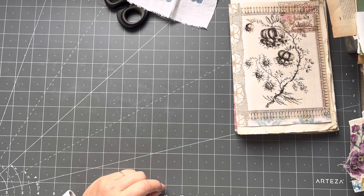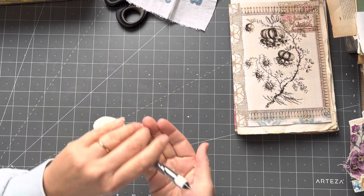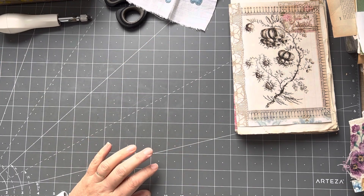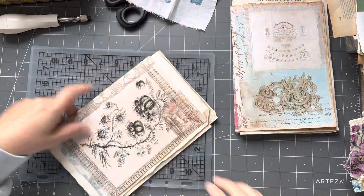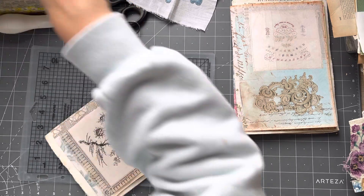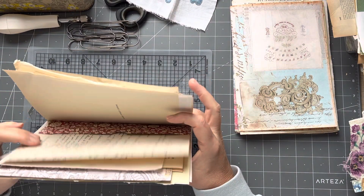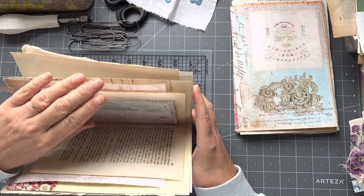I'm going to pull out my bookbinding box — I find it very handy to keep everything in. I've got a Japanese screw punch; I quite like this for doing the holes. Sometimes when it's really thick I also need to pull out the book awl and finish off the holes. I like the big long paper clips because they catch any pages that are shorter — if we don't have all our pages the same height, we need a paper clip that's going to catch them all.